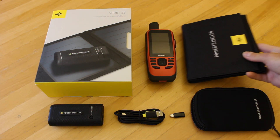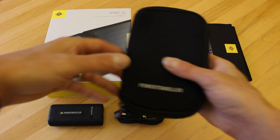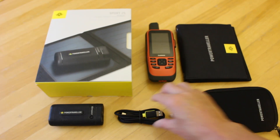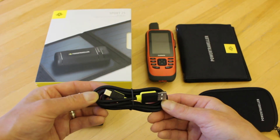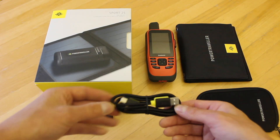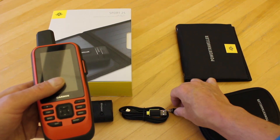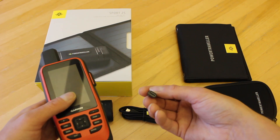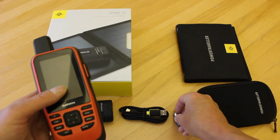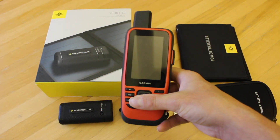We do have other bigger panels and different power banks available in the store — this is just one example. In the carry pouch for the power bank we have a couple of carabiner clips and the charging cable. When charging the power bank from the solar panel, if you then want to use the same cable to charge something like the Garmin handheld device, we have a little adapter included that changes the USB-C output to micro USB, which is what this device takes.